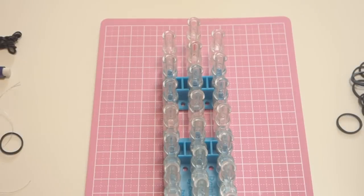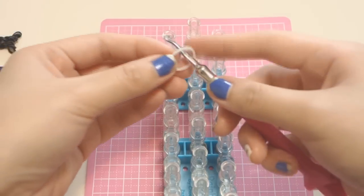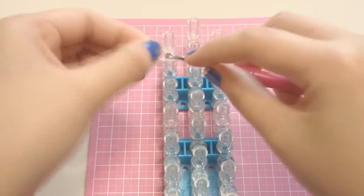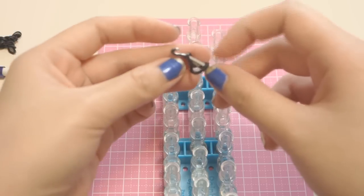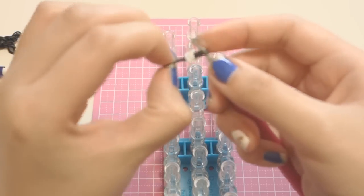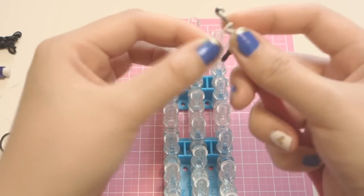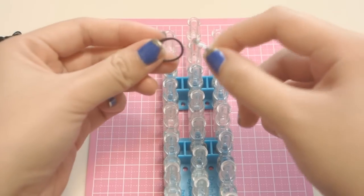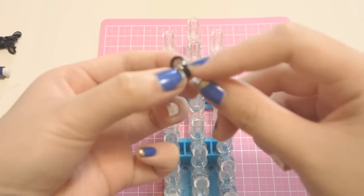Now for your cat's eyes, I have perler beads that I cut in half and I'm going to use those for my cat's eyes. But if you don't have one, you can do the cat's eyes by twisting one white band twice, then taking a black band, twist it once, and bring it in. That is basically one eye. To make the other eye: twist the white band twice so you see three rings right there, twist the black band once so you see two rings, then stretch it out.